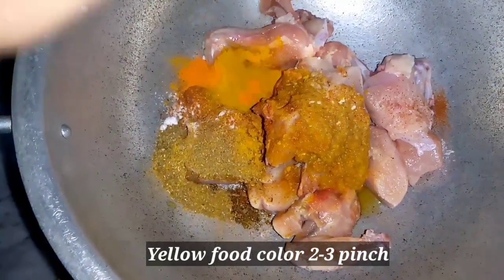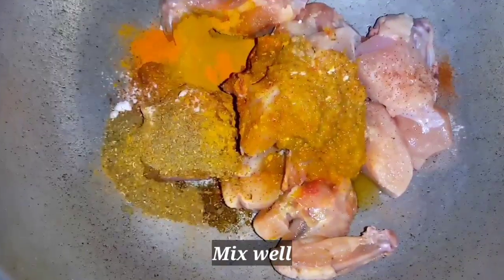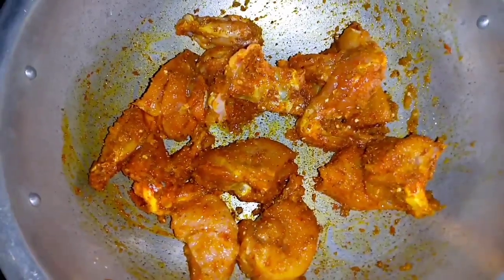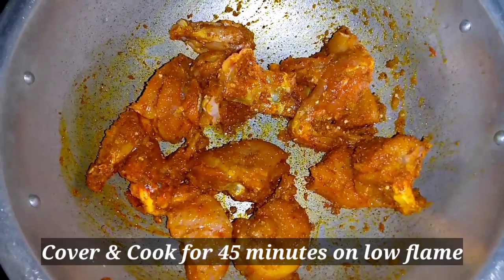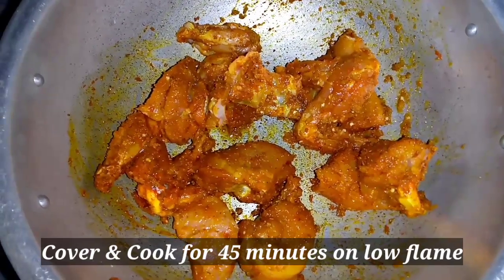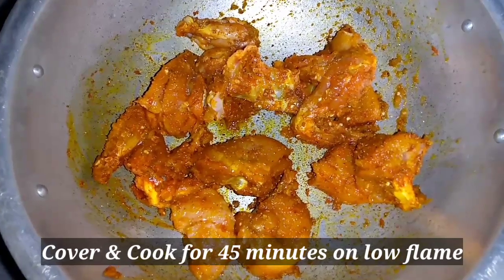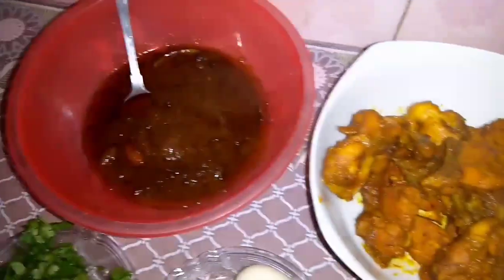Now we will add yellow food color and mix it well. Cover it and cook on medium flame first, then on low flame. Total cooking time is 45 minutes and the chicken will be ready.